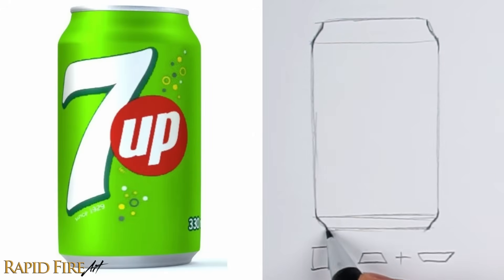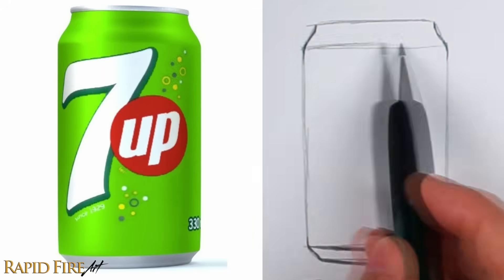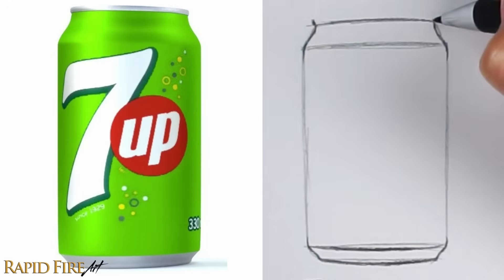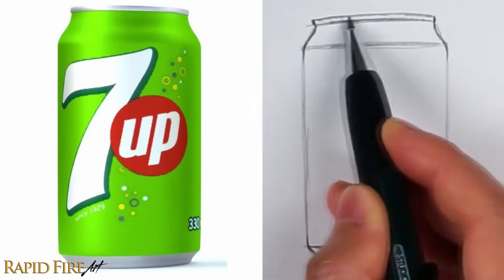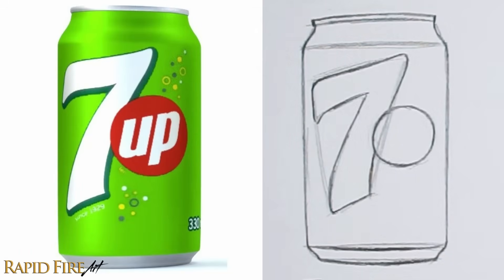I'm drawing it really dark so you can clearly see what I'm doing, because I'm making very small changes right now, like rounding off the edges. The seven resembles a triangle that's cut at the bottom. The letters fit into a rectangle, and since they're the same width, they get an equal amount of spacing.